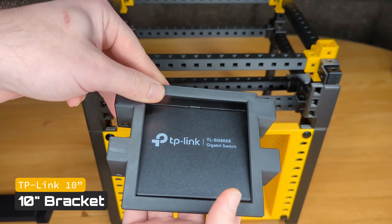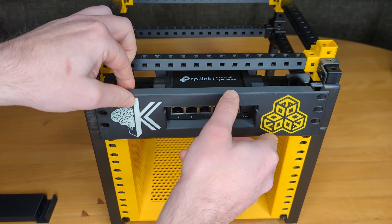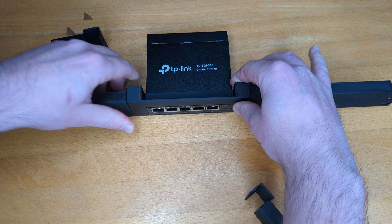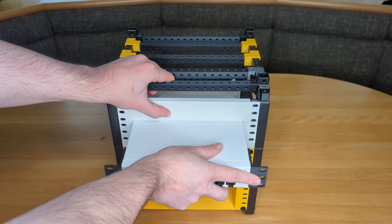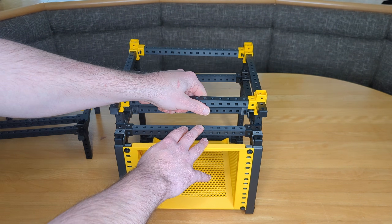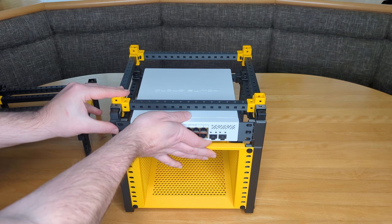First, this TP-Link switch. I used a 10-inch bracket version — it's great because it leaves room for custom logos. However, by printing it as a split tray variant, you can swap out rack ears in seconds for an easy 10-to-19-inch change. Next, my Mikrotik switch. I'll admit it — I'm a hypocrite. I printed a massive two-unit tray just to show off, but it's honestly overkill. If you actually want to save space, stick to the customizable rack ears I mentioned earlier to keep it at one unit.